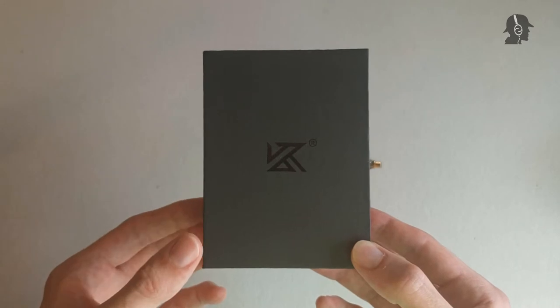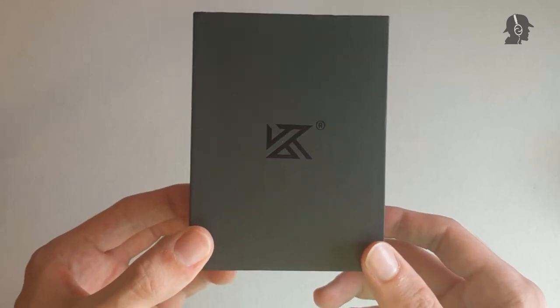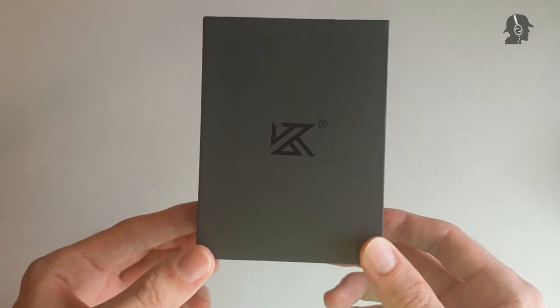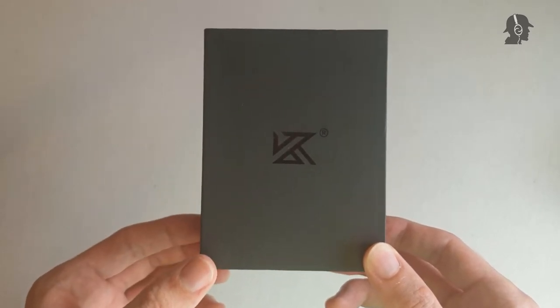After I relatively highly recommended the KZ DQ6 — it was well-tuned, well-built, and had a good cable for the price — let's see if this thing, which is like three and a half times the price of the KZ DQ6, actually manages to impress me, or if I would even recommend it.